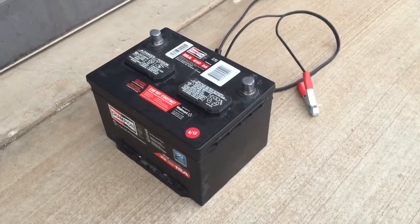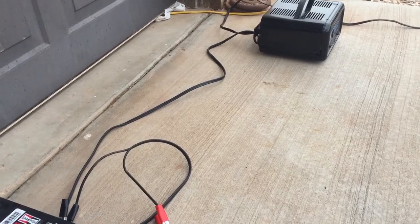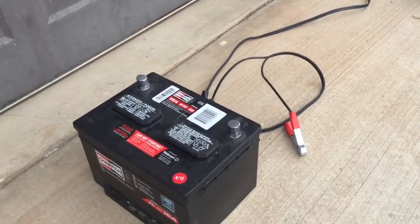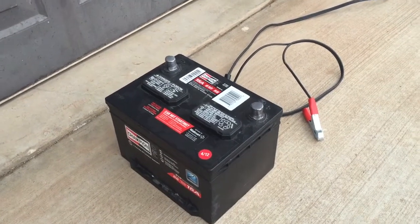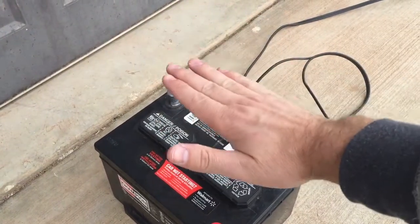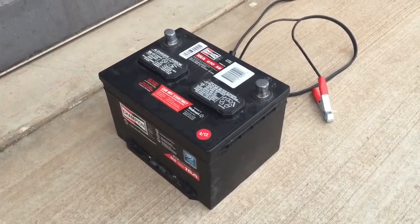First off, you want to make sure your battery is well ventilated — outside is good as long as it's not raining. You want to put the charger far away from the battery. You never want to put the battery on top of the charger or the charger on top of the battery, and you never want to have any metal connection between the two posts, as that could cause some big trouble.